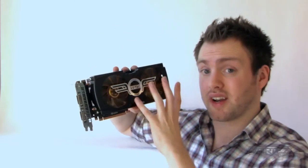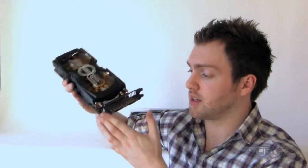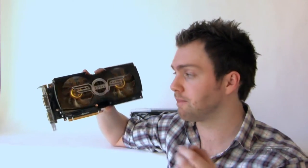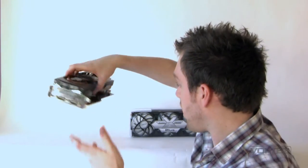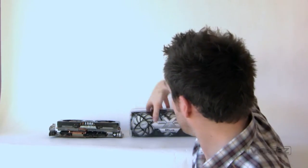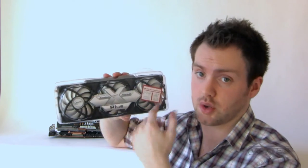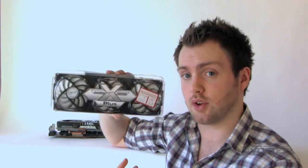The Zalman VF3000 is already quite an efficient cooler — when under load it typically doesn't get any higher than around 65°C. So it should be quite interesting to see this versus the Arctic and see which one comes out as the victor. I'll install the cooler on the card, and first I'll open the box, show you what's inside, and then we'll get to installing it.